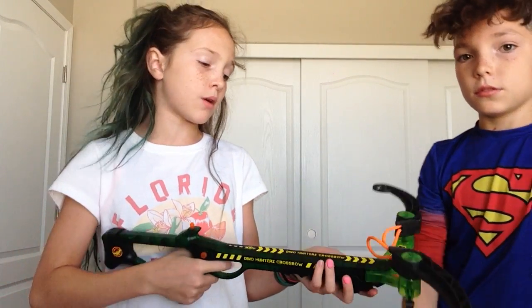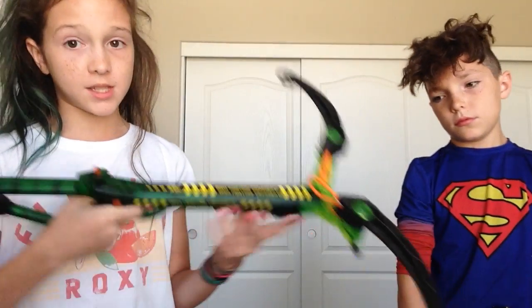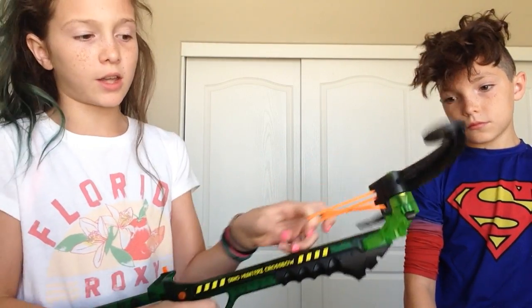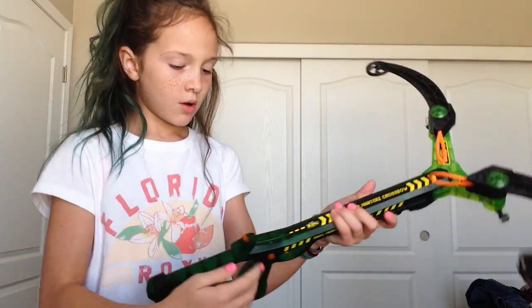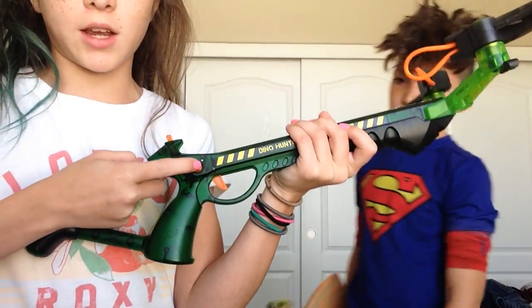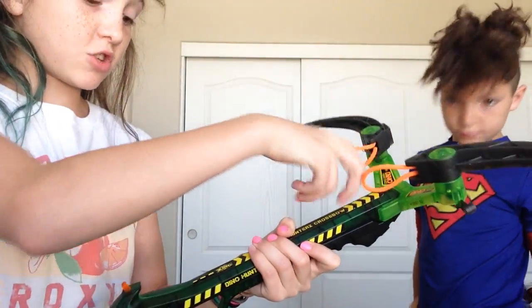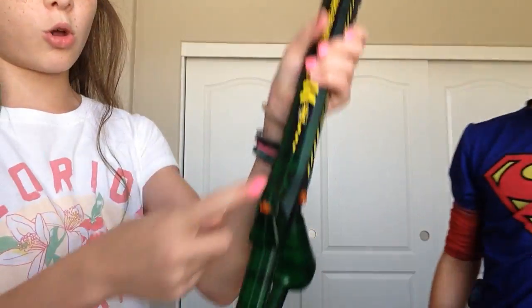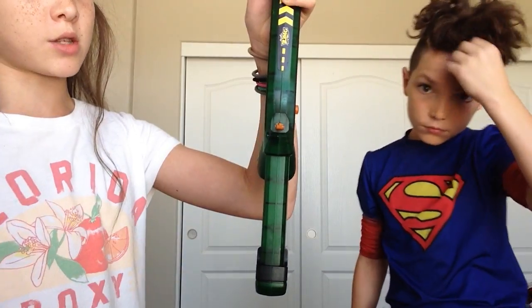The first gun I have right here is basically a crossbow. This is not from Nerf — it's from Zing. The arrows are suction ones, so you shoot it and it will stick to the walls or windows and stuff like that. There is a safety button right here, so you just press it and then you shoot it. There's a little hole in the arrow that you put right here, and that's one of the biggest ones.